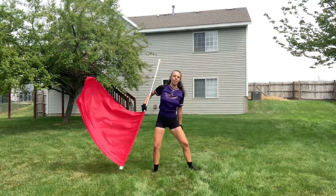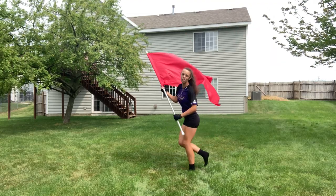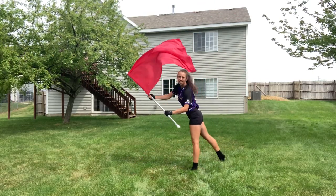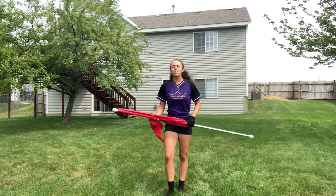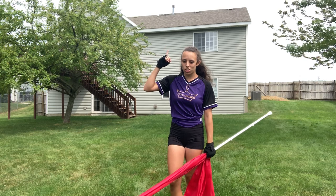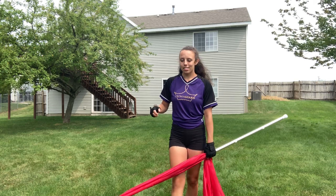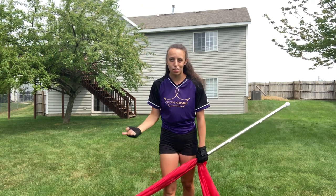So you go up and up and up. Remember with this toss, if you're trying to get it up higher with more rotation, think more about that down and make sure you're really keeping your flag inside of your toaster. It's not necessarily about the lift — it's more about the down and the speed of the toss.